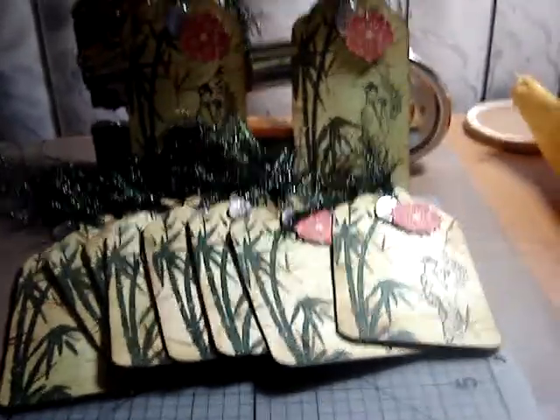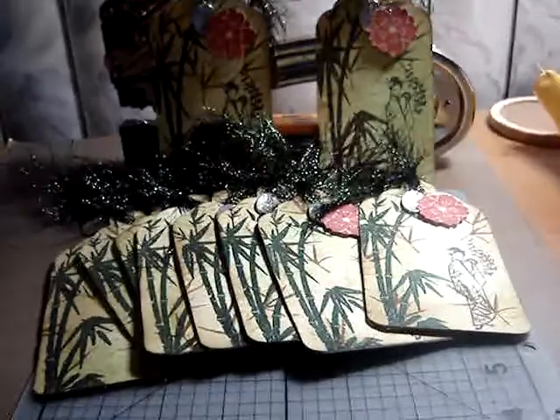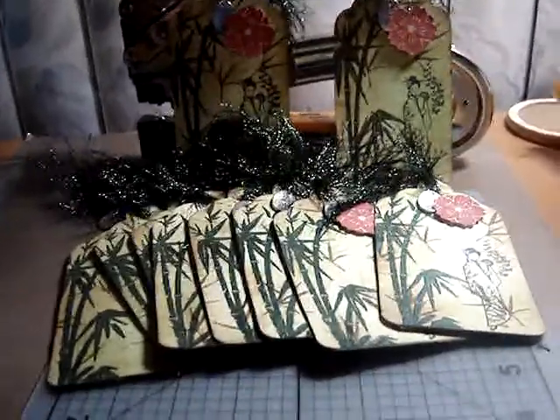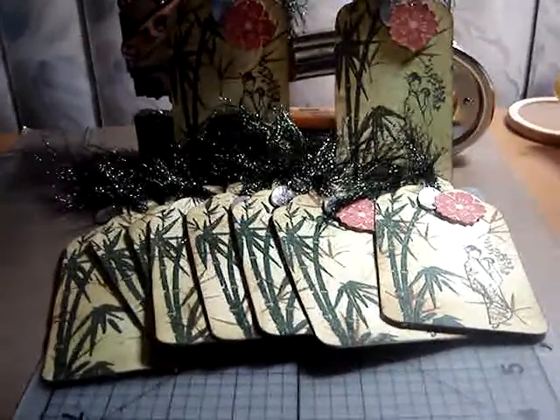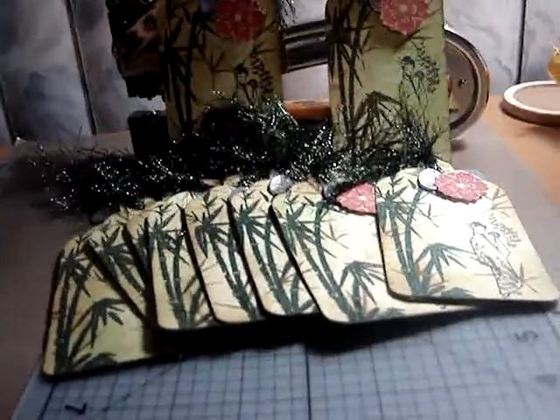I just want to show you guys my tags — I finished them a while ago, actually. I was just so excited. One Saturday it's been raining here a lot in Southern California, and I just started because I couldn't go anywhere. I didn't want to drive anywhere, so I just went and made all of them. I went a little crazy, but I really enjoyed it.